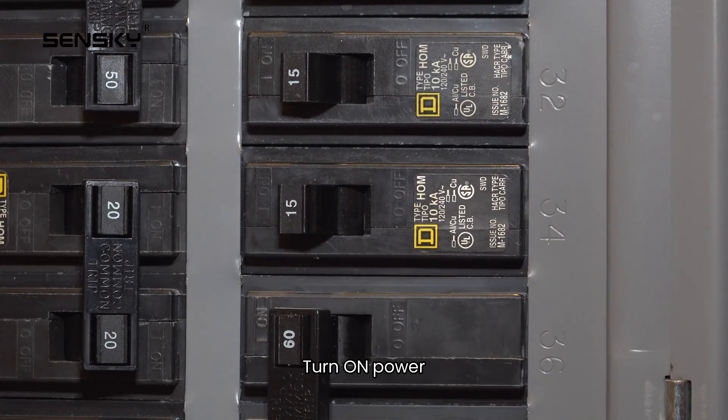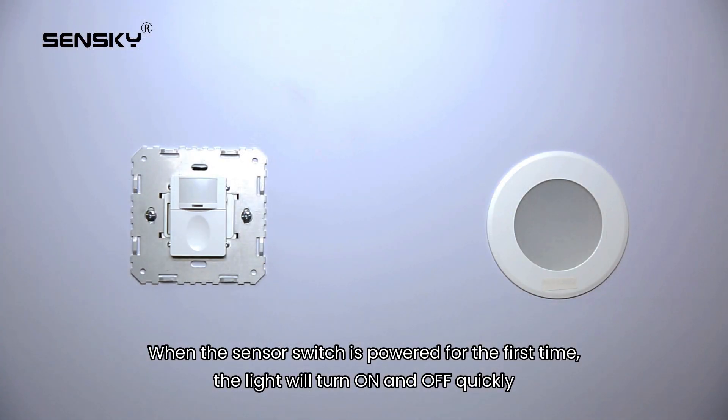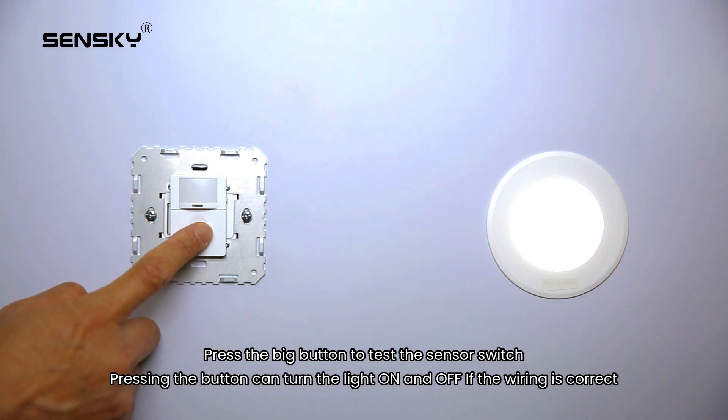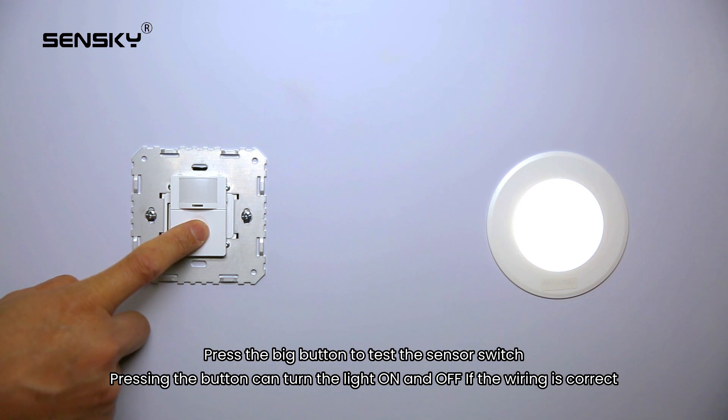Turn on power. When the sensor switch is powered for the first time, the light will turn on and off quickly. Press the big button to test the sensor switch. Pressing the button can turn the light on and off if the wiring is correct.